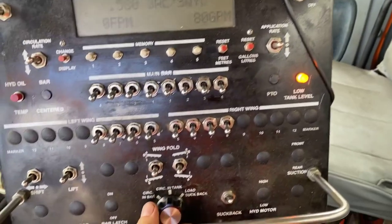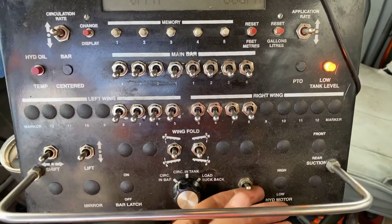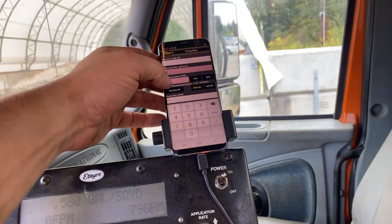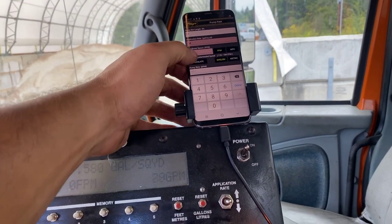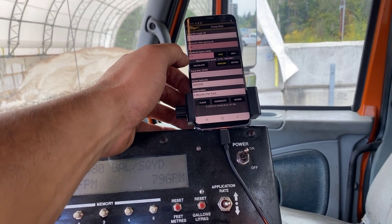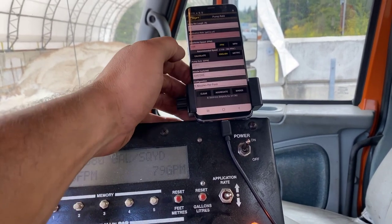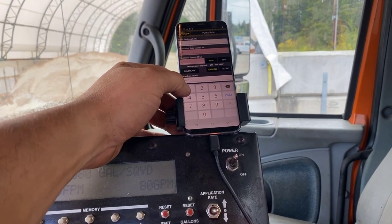Tank level's low — we're not worried about that. We're gonna go and circulate and bar. Suck back switch off. We know that for a 12-foot shot, it's gonna be... 186. We know for a 12-foot shot, we're gonna be 144 gallons a minute.